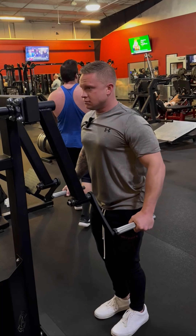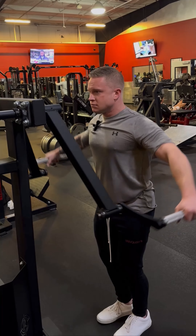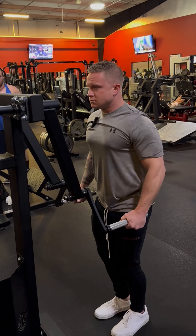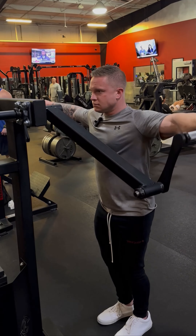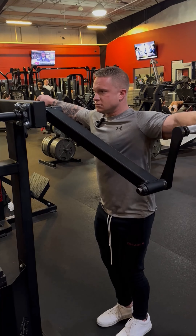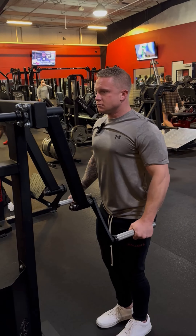Hold it with control. Up and squeeze through the movement.